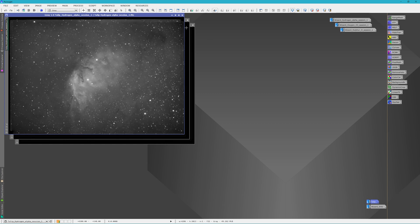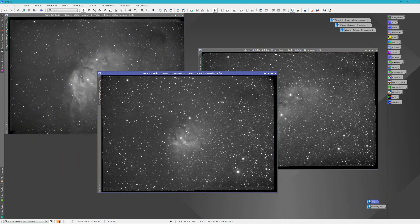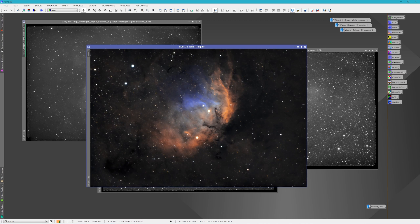Here's the Hydrogen Alpha, the Oxygen, and the Sulfur II. The Sulfur actually surprised me — I did manage to get a lot of detail in the Tulip Nebula, but I think I also got a lot of sulfur light from the moonlight. The Oxygen III seems worse. The Hydrogen isn't too bad, and I never expect hydrogen to be too badly affected by moonlight, but it still looks washed out. After playing around with them as best I could, I came up with this image. I'm not super impressed — I really had to stretch a lot and bring out a lot of the color, and of course it doesn't look too good.